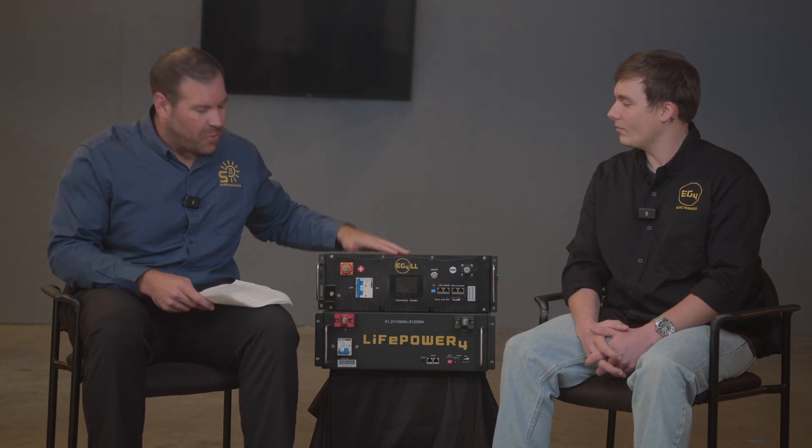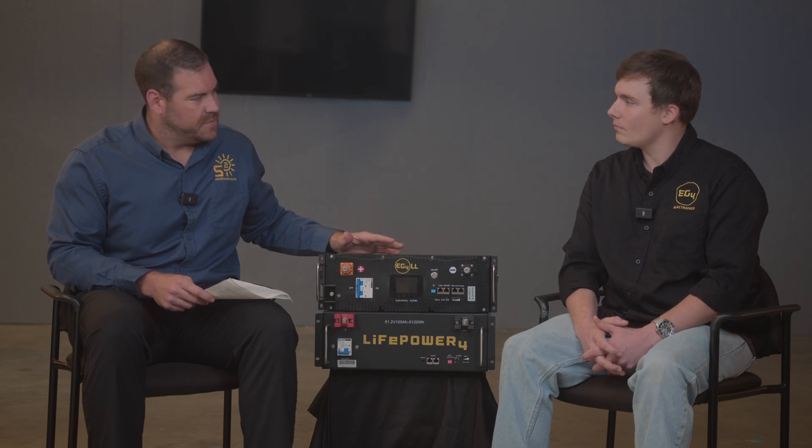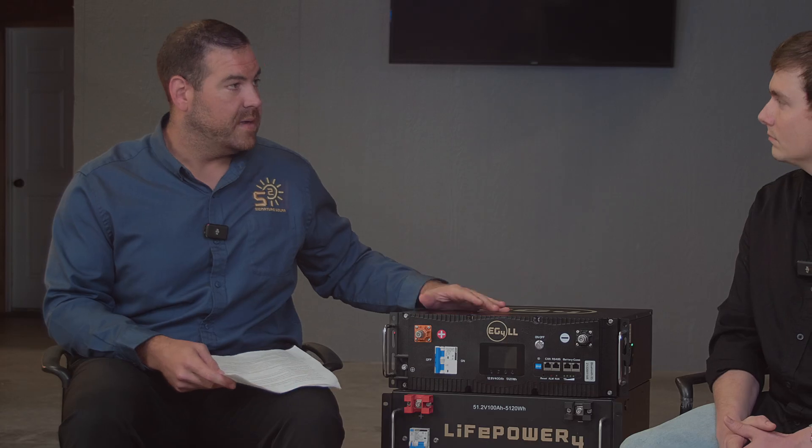I work in the R&D department and I'm the battery quality assurance tech. I've been working on car audio for about 10 years, installing subwoofers. So these EG4 batteries are lithium iron phosphate batteries. We're seeing a big growth in that market and seeing some people convert over from the typical lead-acid batteries.